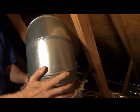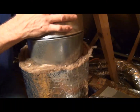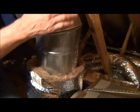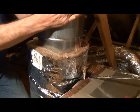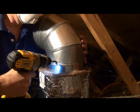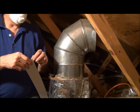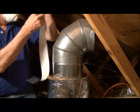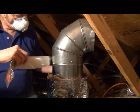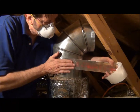Now putting the plenum together up in the attic, the first step is we attach our elbow to it and our tee. You can see here we're going to put some set screws in to secure this into place — three set screws per fitting. Then we're going to tape it with the UL 181A rated tape.